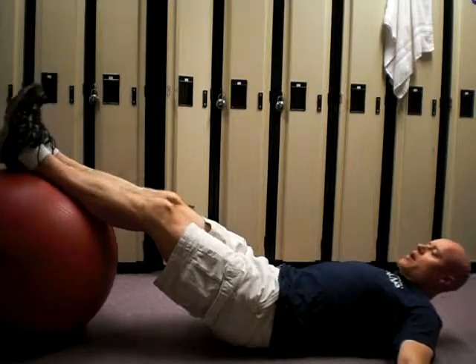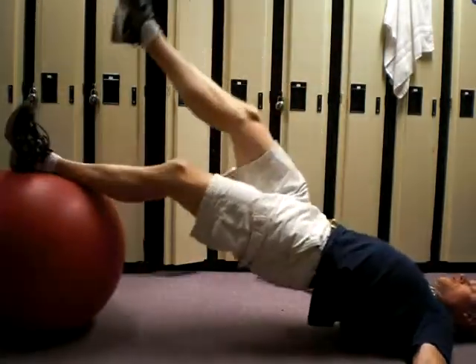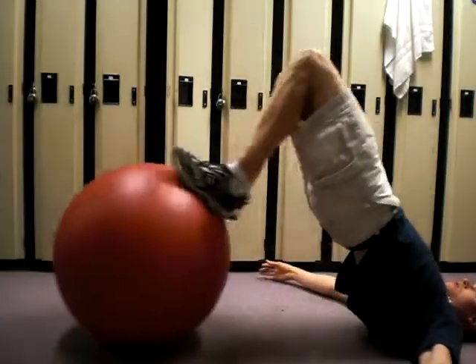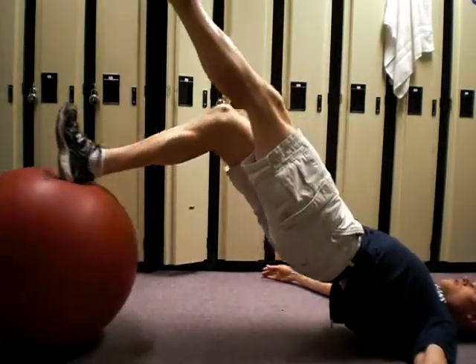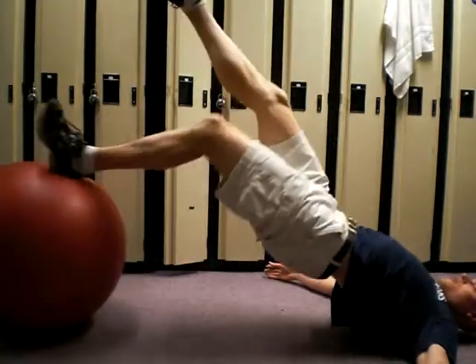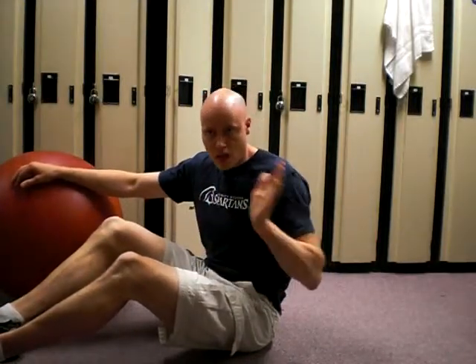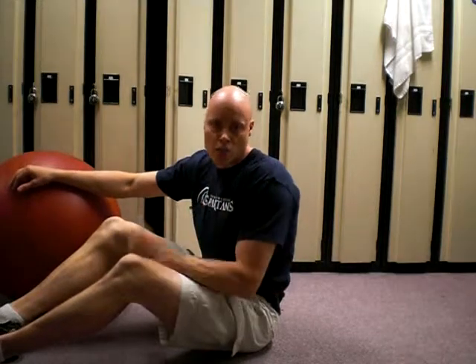So what you do is you're going to come up with two legs, take a foot off, and slowly lower down. You basically are doing the concentric lifting with two legs and then the lowering, the eccentric, with one leg.